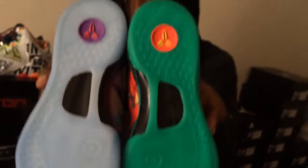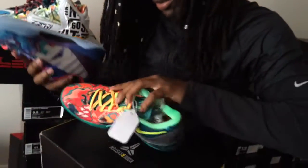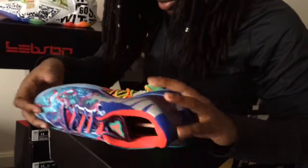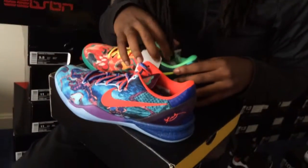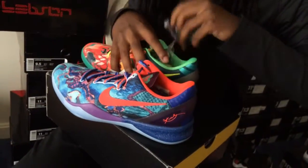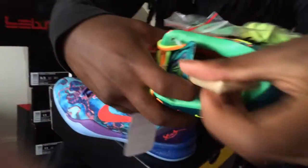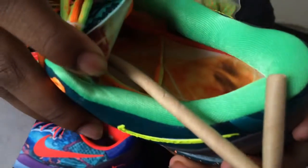The bottoms — Black History Month — and the insole sparks an interest to me because of the spark. It's from the Spark Kobes. These didn't release in the States, I believe.